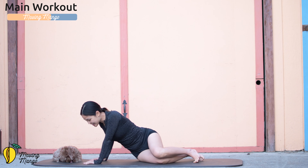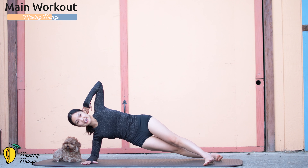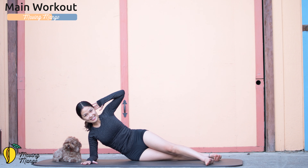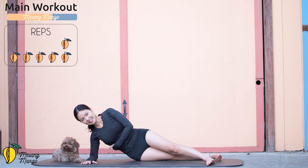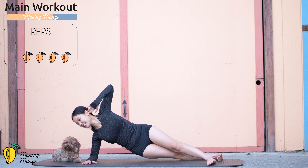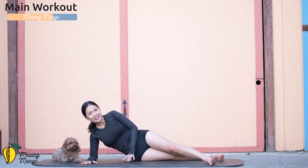Lean on one side for a side hip lift — top leg toward the front, bottom leg toward the back, pull the belly button in, stabilize your hips, hand behind your head. Lift your hips as high as you can, then slowly bring them down — ten times with your own breath: ten, nine — you can put your hand on your hand for more support — eight, seven, belly button in, lift your waist up, six, five, four, three, two, and last one. Slowly bring your hips down.